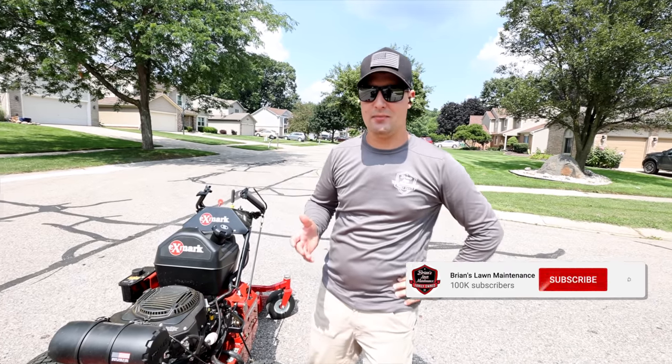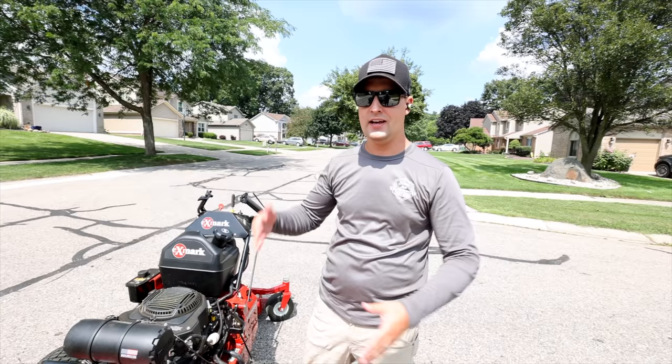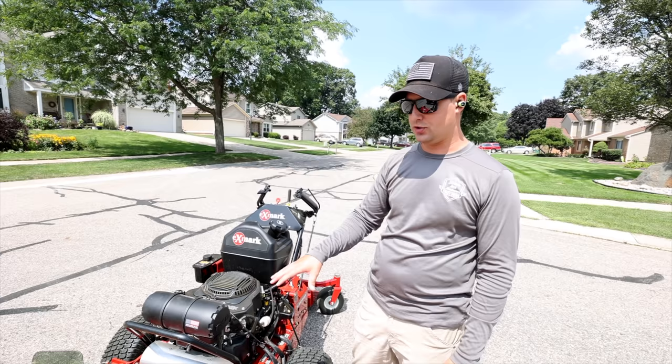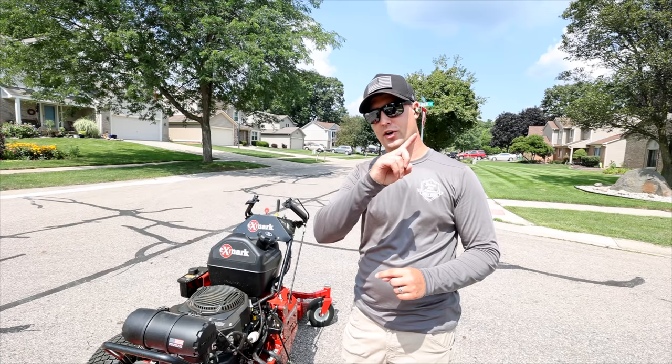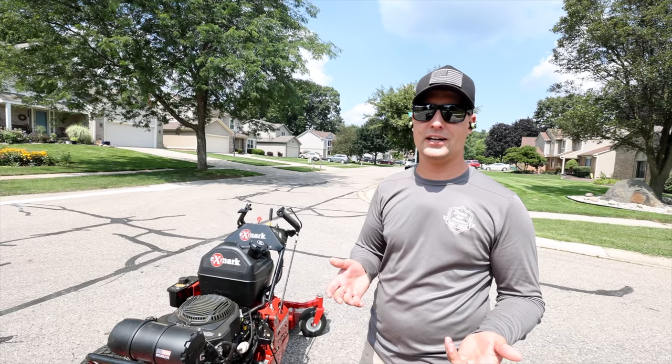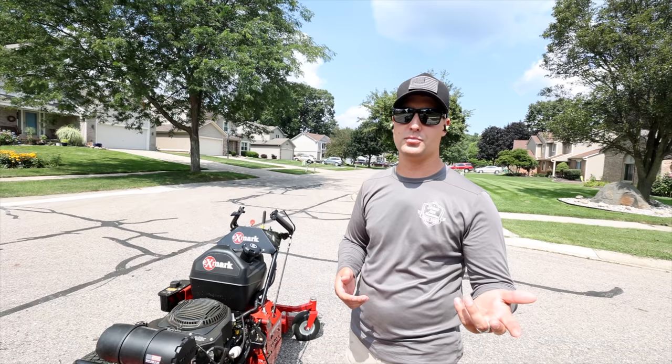Hey, what's up guys, Brian here, Brian's Lawn Maintenance. A lot of you guys wanted a quick video about how to operate a walk-behind mower. This is a zero-turn mower, this is an X-Mark Turf Tracer. My channel is all about helping you guys grow a more successful lawn and landscaping business so you can go out there and crush it. We do that with reviews, how-to's, daily vlogs, and sometimes how-to videos like this.